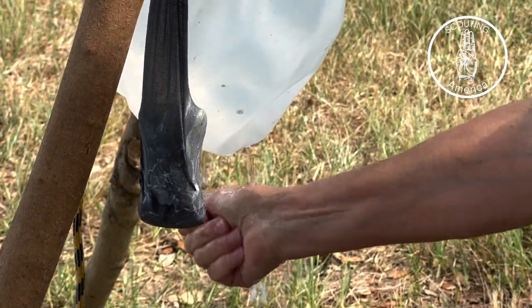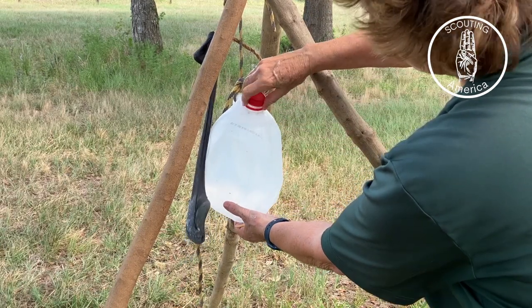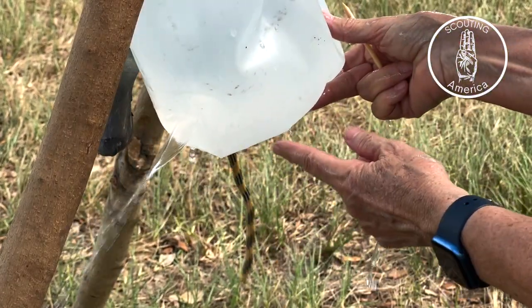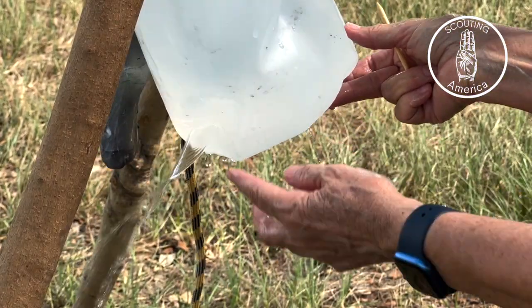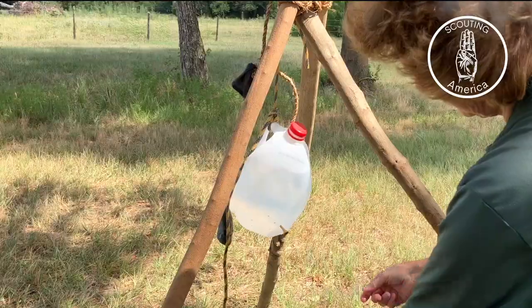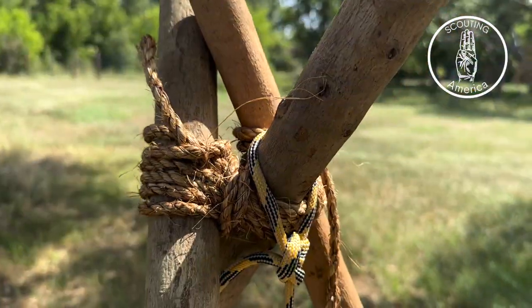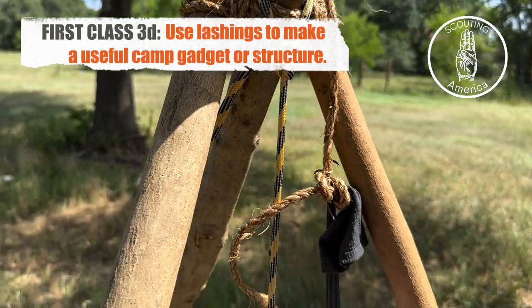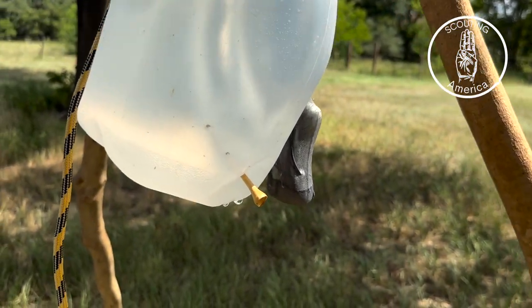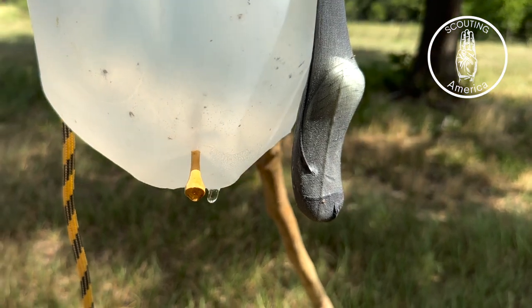Now they might start seeing it drip — they just need to release the valve, and there it comes. Make sure you have a good fresh jug; this one has been in the garage a long time and has a little crack. Get a fresh gallon and there you go — that's your wash station. This hand washing station would meet requirement First Class 3D: use lashings to make a useful camp gadget or structure. Each patrol could make their own. When it's time to eat, a scout is clean.